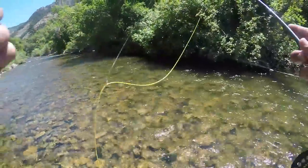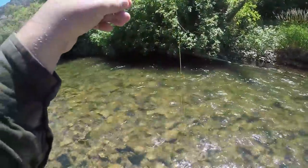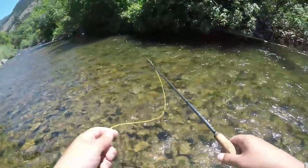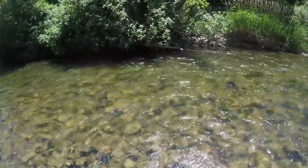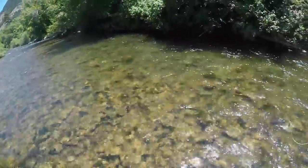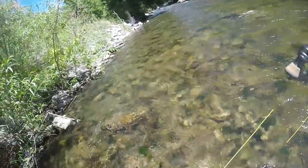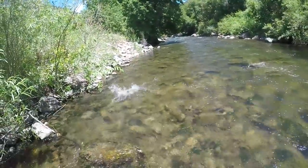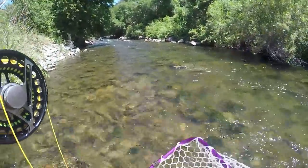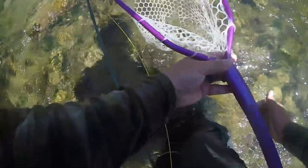I'm relatively new to this European nymphing stuff. Gilbert Rowley showed me the ropes on it in the last video — a couple of videos ago — and I got kind of hooked on it because he caught so many fish to my none. So I'm sold on it.